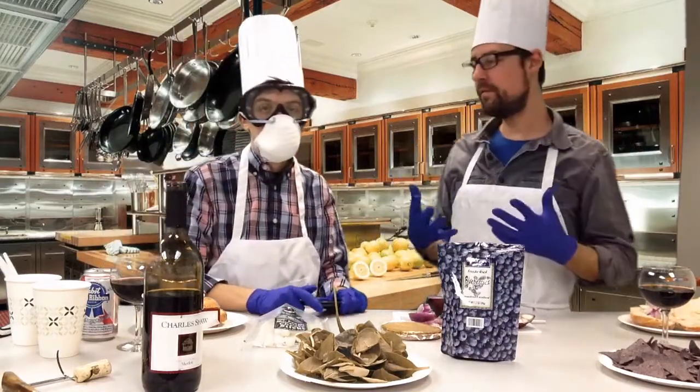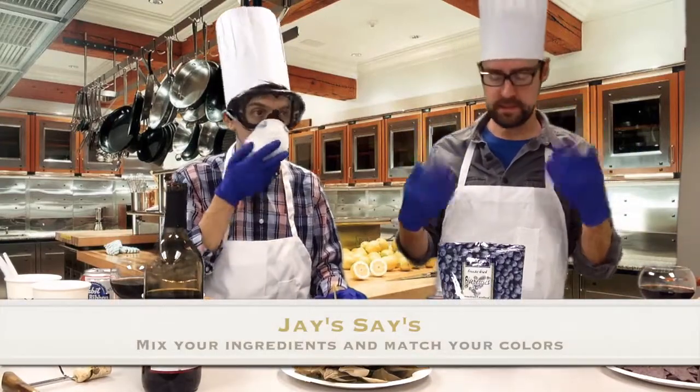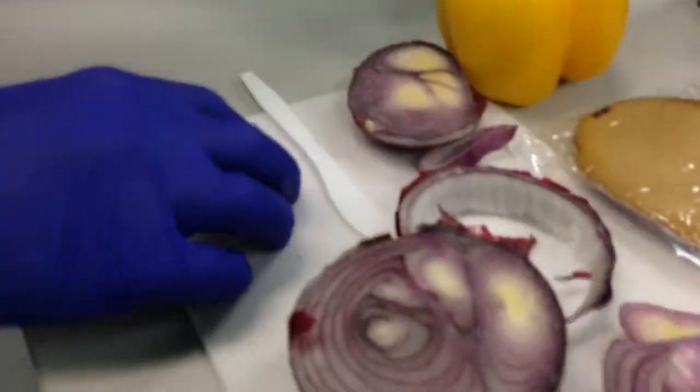You want to try and match the colors of your food. Mix your ingredients but match your colors. My eyes are really tearing up.